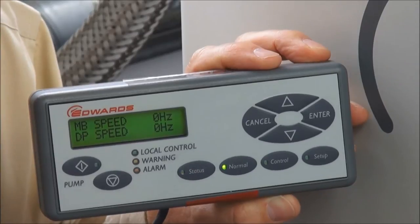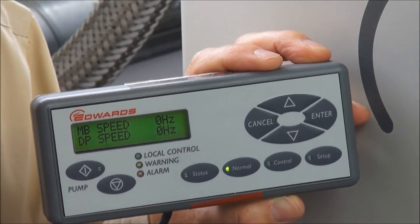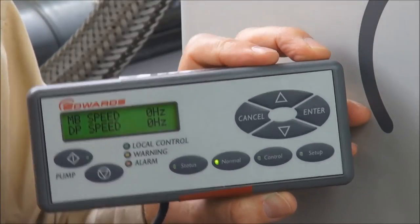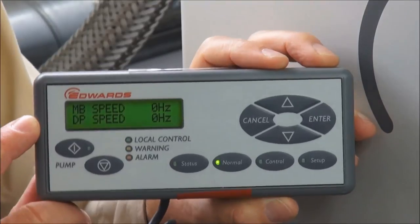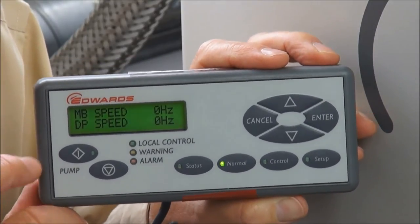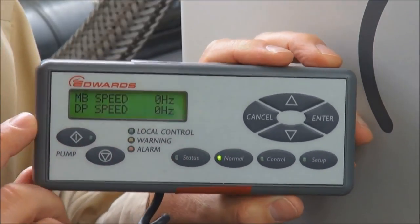For example, you can use the PDT for adjusting the warming-up temperature set point, for adjusting when the mechanical booster starts, and for setting how the pump actually stops. The PDT also gives you the full list of status displays — everything going on inside the pump — and any faults can be diagnosed on the display as well.